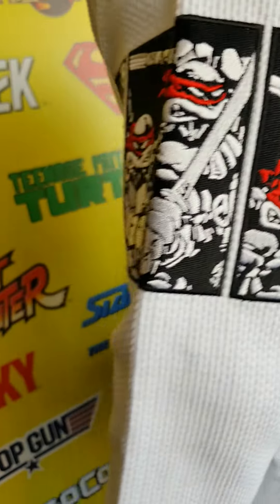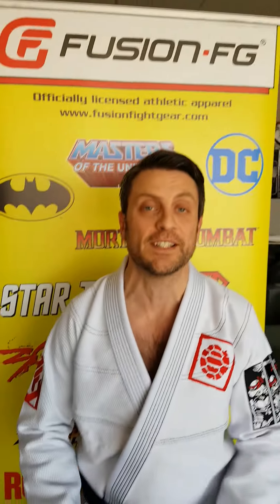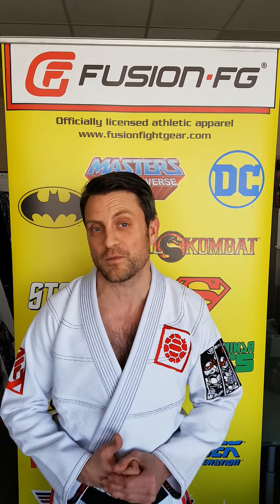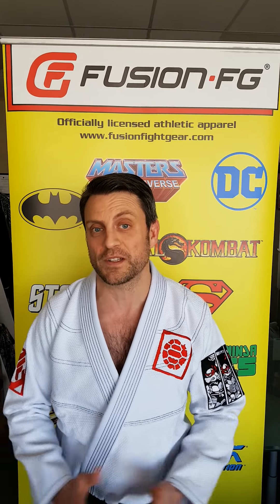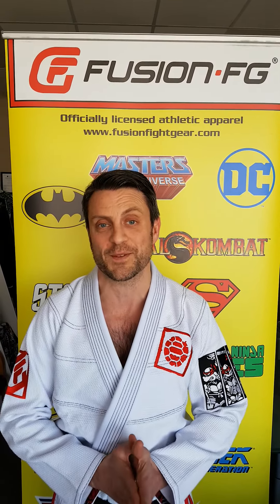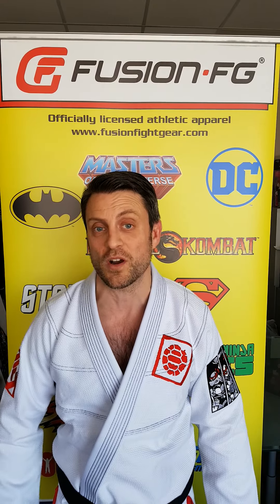We're only making 200 of these, so these are extremely collectible and extremely limited. What I'm wearing is an A1 — I'm about 150 pounds, about 5 foot 7 to 5 foot 8, and it fits me just perfectly, so you can adjust accordingly from there. It is a pearl weave top, so very lightweight but very durable, and 300 GSM cotton twill pants.